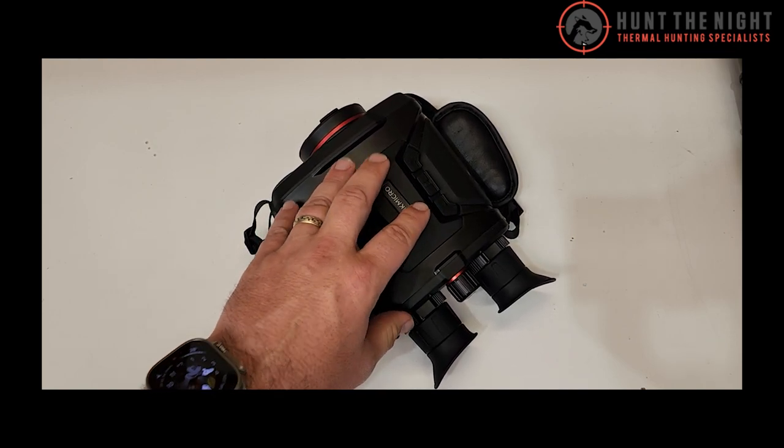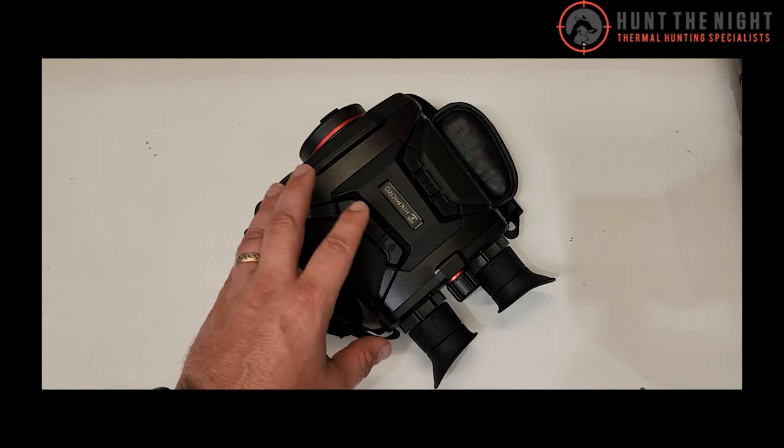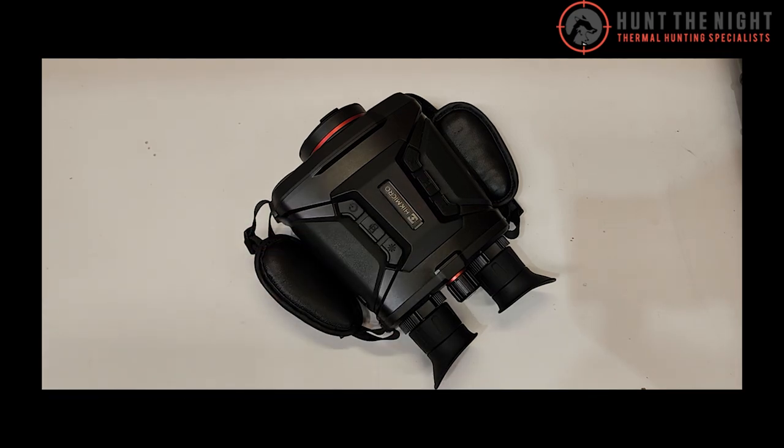These might only have a 940 or an 850 — it's not going to be a super long range night vision — but you don't need it to be. The way you're going to use this is in thermal, get close, press this button and flick it to the infrared illumination night vision mode, identify what it is you want to shoot, then go to your rifle. It's going to be an unreal experience.